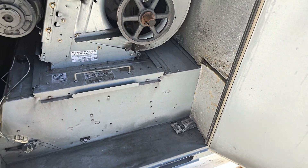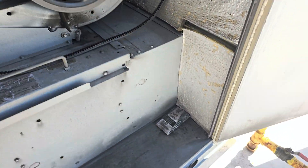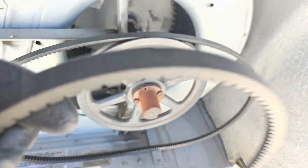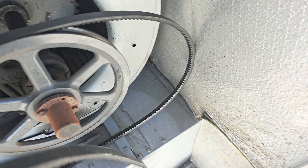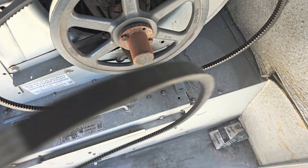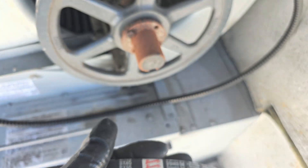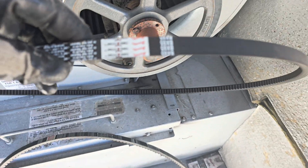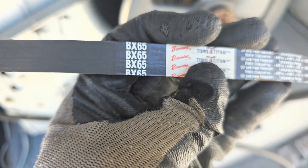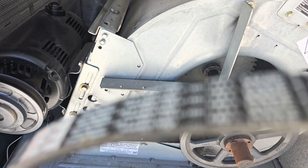Here is my new belt. So here is something important — you must put in the same size of belt. The old belt says BX65, so this is BX65, and my new belt should also be BX65. Better to put in the same size, BX65.